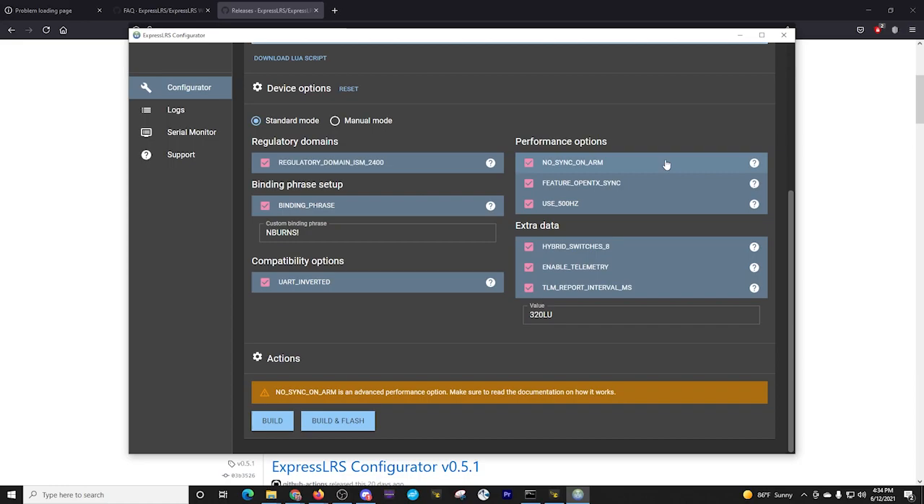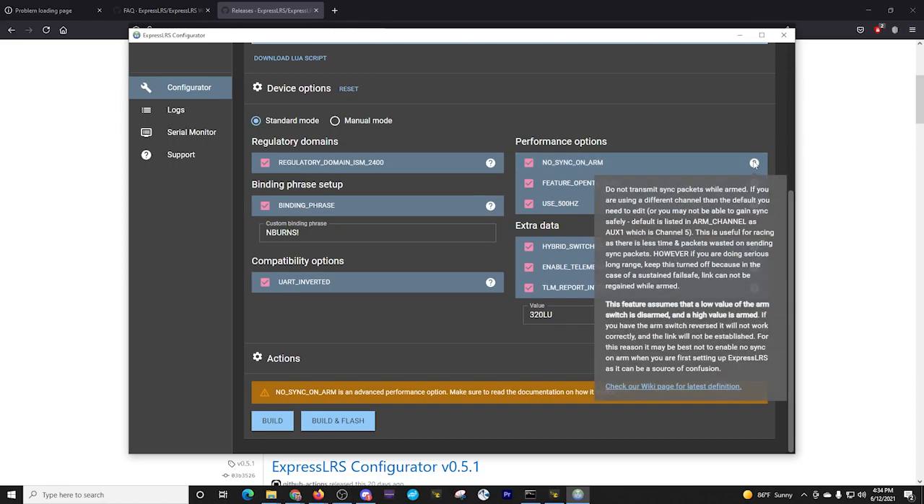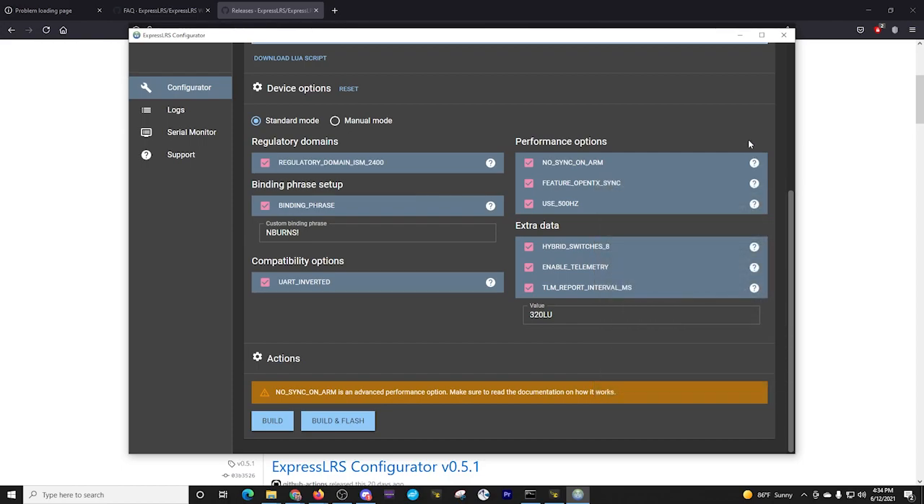I'm going to select these options. You may have different purposes, so it's always important to consult the Discord or the wiki pages for ExpressLRS. Also note that I am using a binding phrase — you can skip that. If you still want to go through the process of powering the receiver on multiple times to skip binding, you can't have the binding phrase. It uses the binding phrase to communicate between the receiver and transmitter — it's a broadcast, so they see each other and link up.